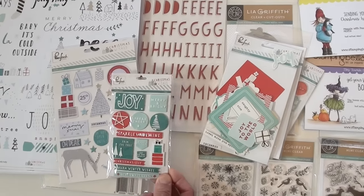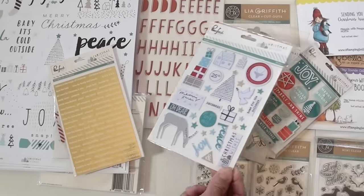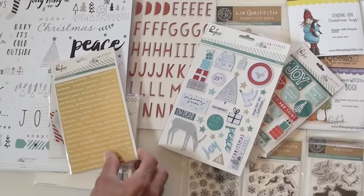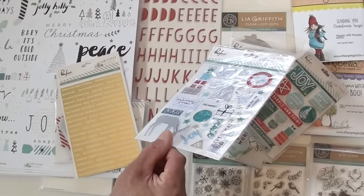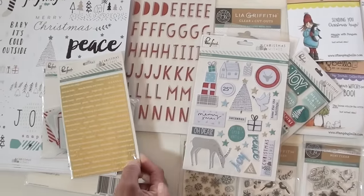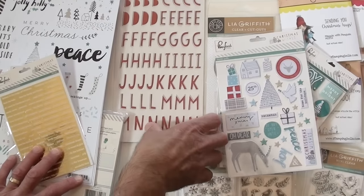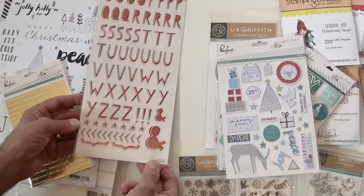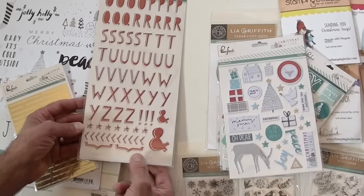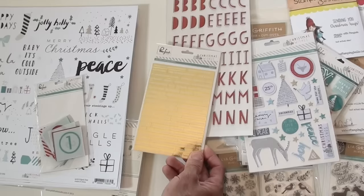We've got rubber... epoxy? Yep. And some little puffy stickers — puffy, but not too puffy, it's kind of flat, so it's a little unique. I liked it. The letters are puffy too, and I think there's numbers on the back. 133 pieces — there's more on the back when they flip them over. Got a big ampersand, and some brackets like that. And some gold foil stickers.